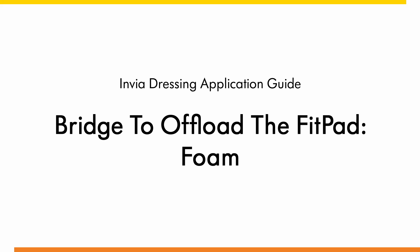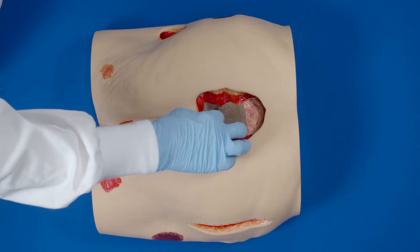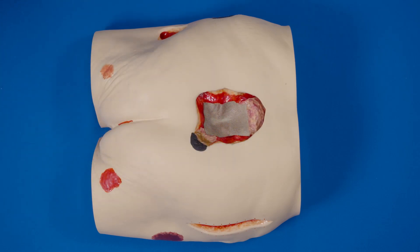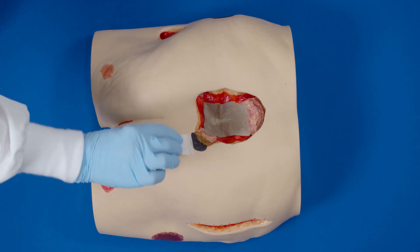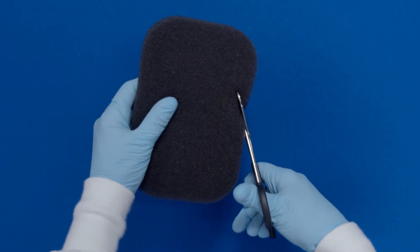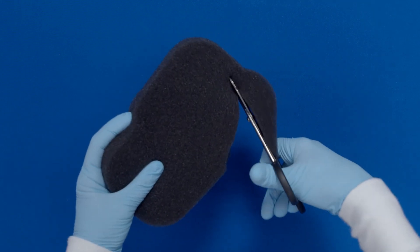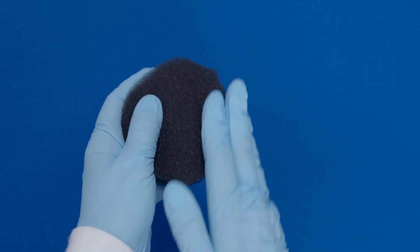Dressing application guide for bridging to offload. Fit the pad foam: thoroughly clean the wound. If required, apply a non-adherent contact layer over bone, tendon, or other sensitive structures. Apply skin prep to protect the peri-wound skin. Cut the foam to fit the size and shape of the wound. Do not cut directly over the wound.